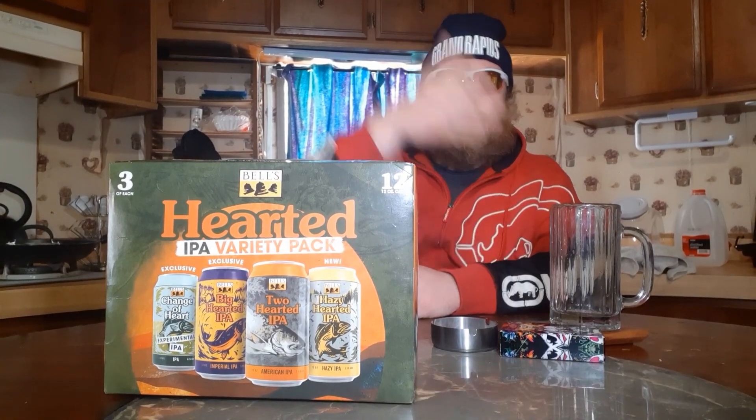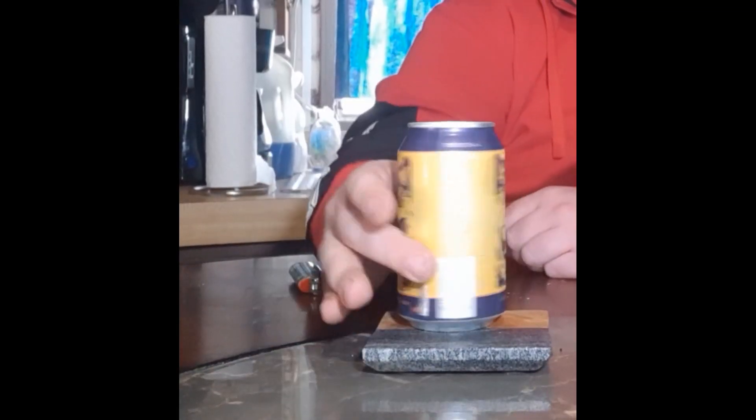Hey guys, what's going on — your boy TH back with you with the Bell's Two-Hearted variety pack. Next in our series, I just had the Hazy Hearted IPA, now I'm gonna try the Big Hearted IPA. This is an imperial IPA, essentially a double IPA — kind of synonymous with a double IPA.